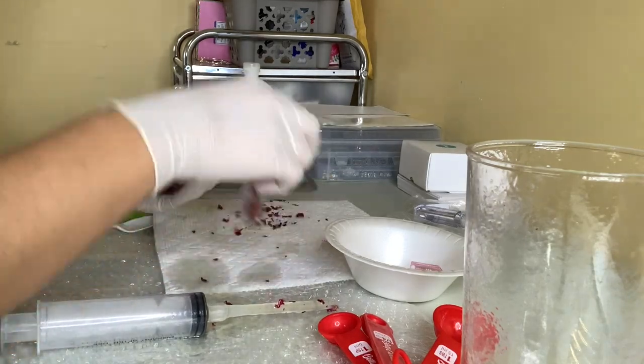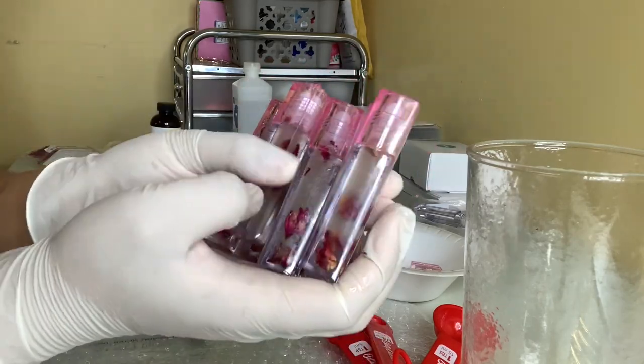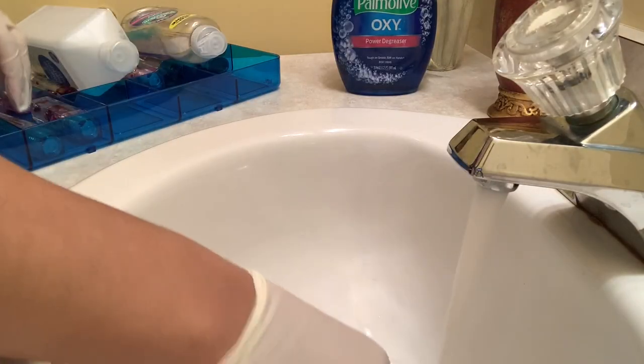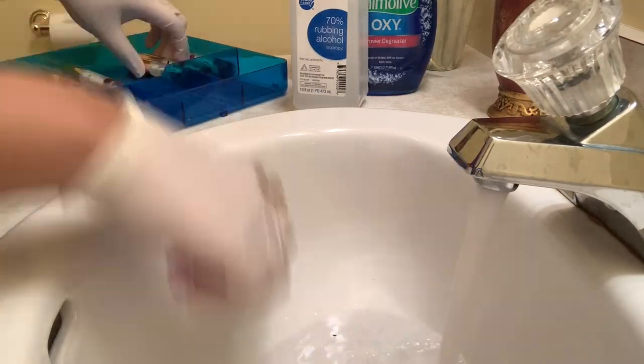All of my roller balls are filled up now. These are so cute — I honestly think I'm just going to switch to roller ball tubes from now on because I really love these. And now it's time to get into everybody's favorite part, which is the gloss bath.